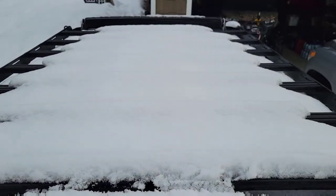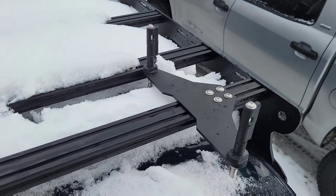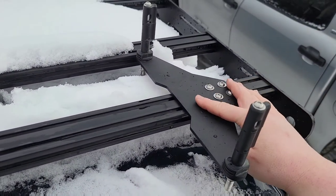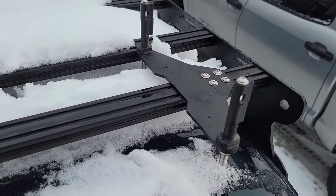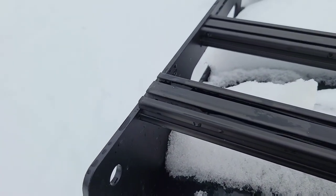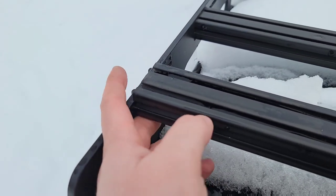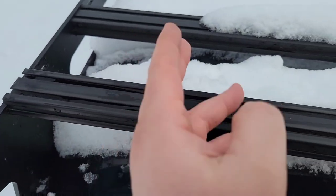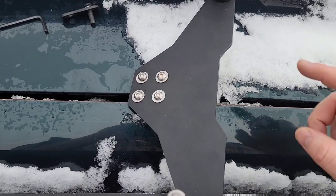Welcome back. We're up on top of the Land Cruiser installing some MaxTrax boards and mounts. With the Bowfin rack you have to pop off the bar a little bit, just enough to access the slots, slide your stuff in there, and screw it in. I did find an easier way to do that.